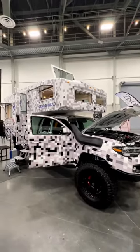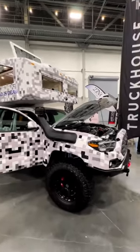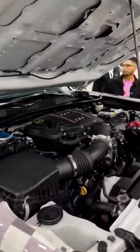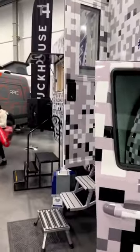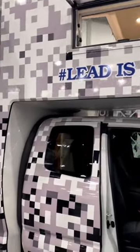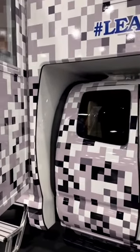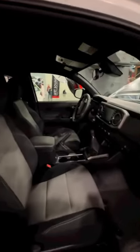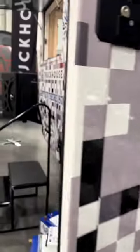Here we have the truck house. It broke the internet about a year ago. The base is a Tacoma — they supercharge it, it has a Ford nine-inch rear end, and a fully boxed, gusseted frame. The whole camper is independent from the cab of the truck for when you twist it, and the camper is all carbon fiber.